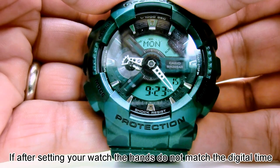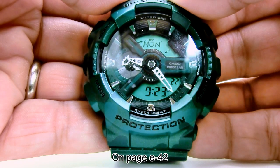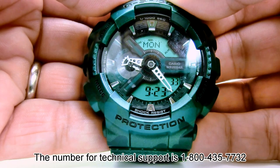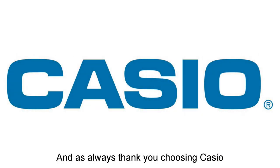If after setting the watch, the hands do not match the digital time, please reference your manual for hand home position correction on page E42. You can also watch our video on hand home settings or call our technical support team if you need further help. The number for technical support is 1-800-435-7732. And as always, thank you for choosing Casio.